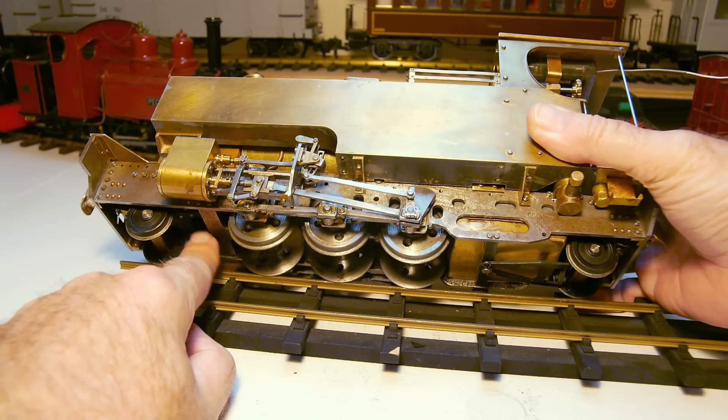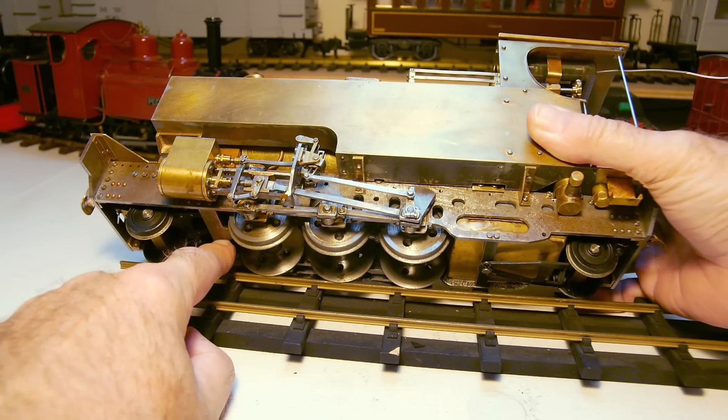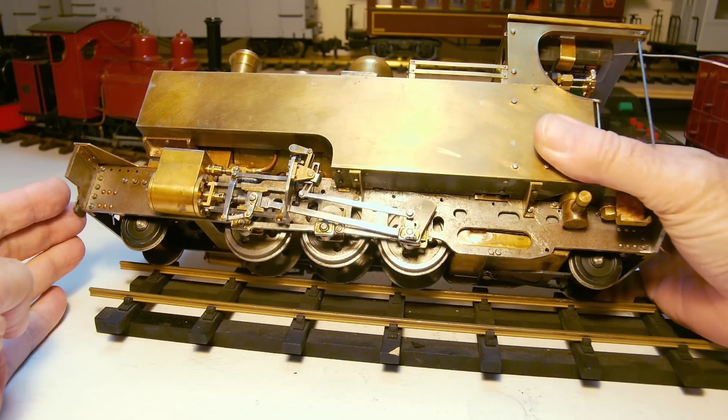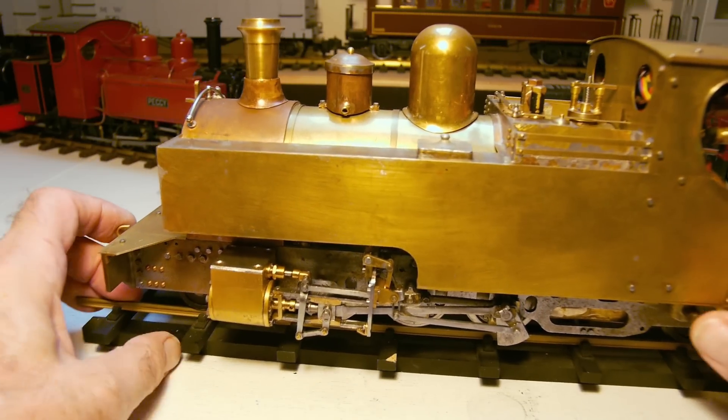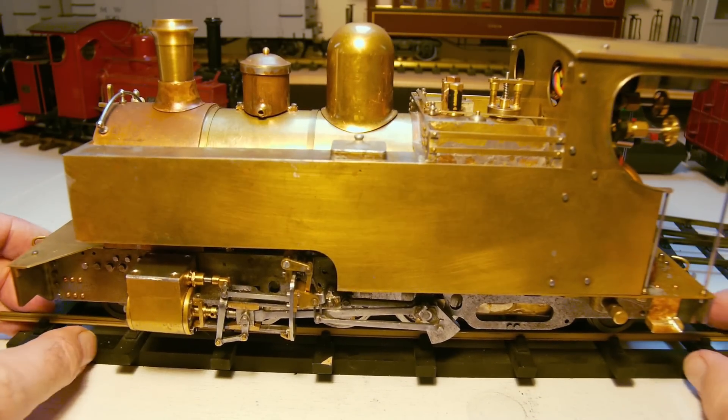What I'm going to do is put the whistle underneath, fastened to this cross-section here, but I'm not going to do that until after I've steam tested it and got the whole thing running properly. I'll then make the whistle and make a little video about making a whistle. So that's the locomotive — next is the grate.